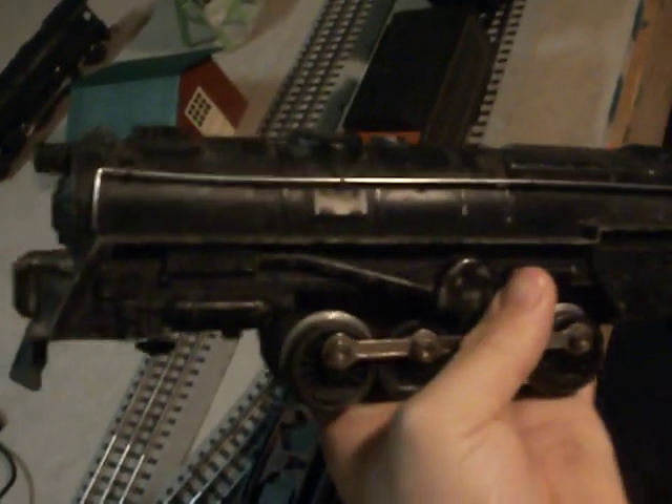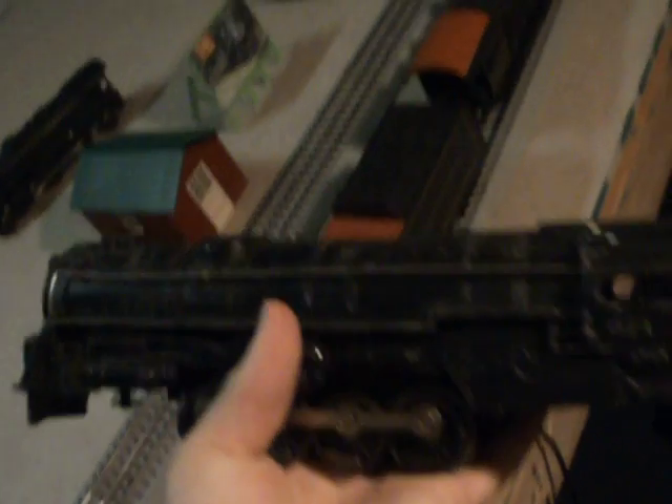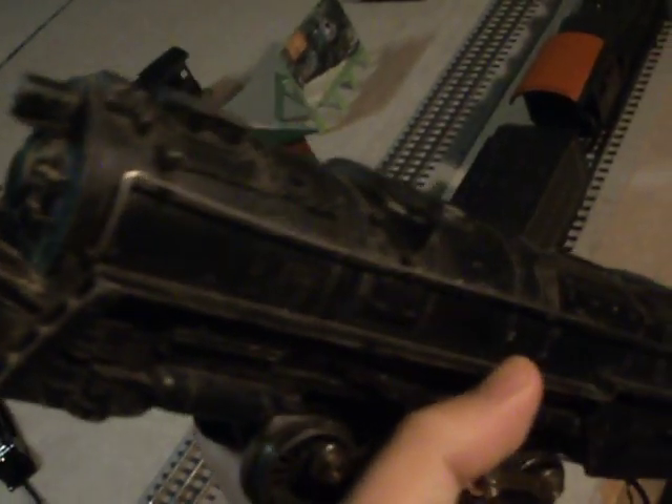What I have here is a Lionel turbine from the 50s. The reason why it looks like this is because I got this from my uncle's house when I cleaned it out. He used to own a hobby store, and this was in the basement. It's got no motor, so it just freewheels. I'll restore that one of these days.